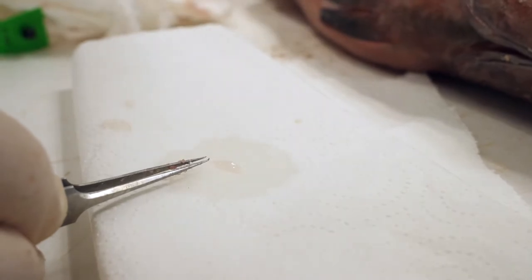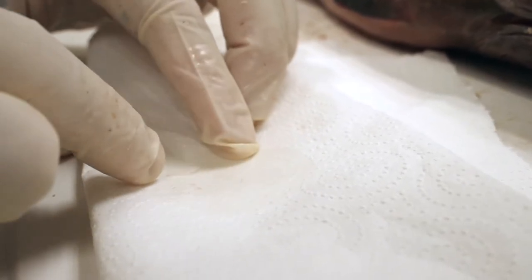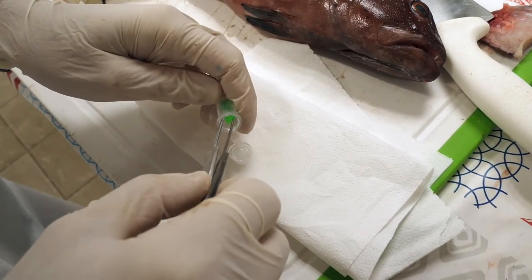Last step: clean the otoliths with the cleaning agent and dry them with paper towel before placing them in a labelled container.